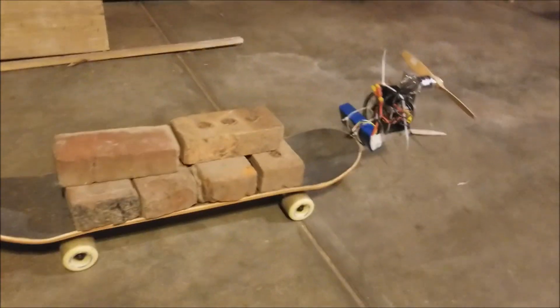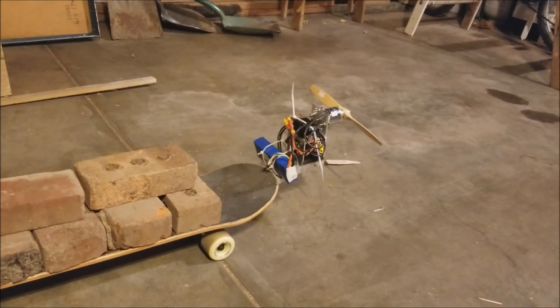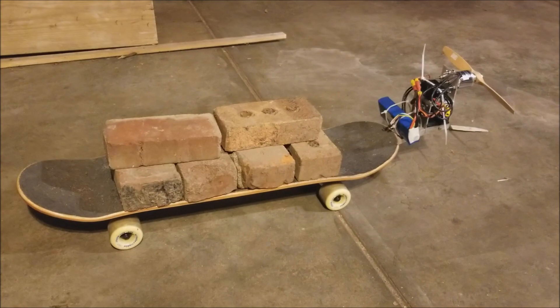So the next thing I'm going to try is doubling up with two motors, two props, two batteries, and two ESCs, and we'll see if that does it.